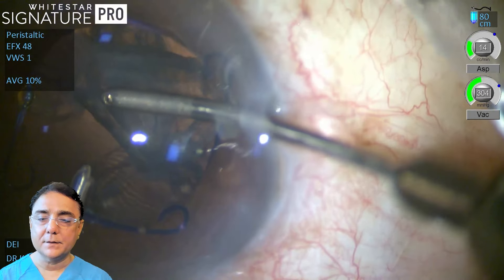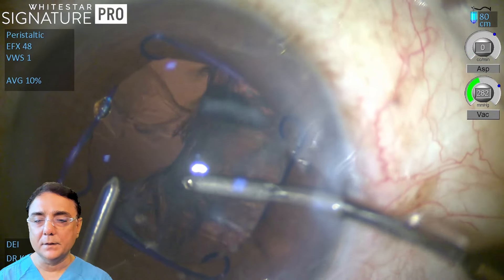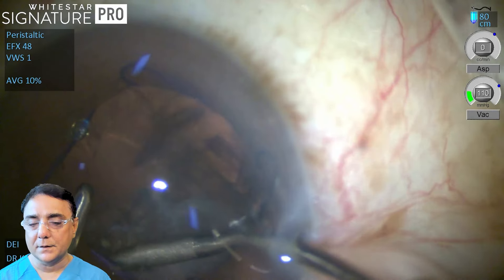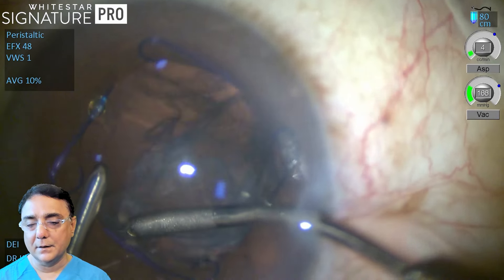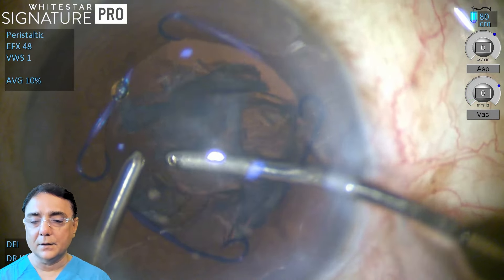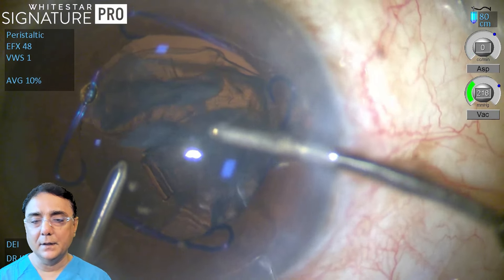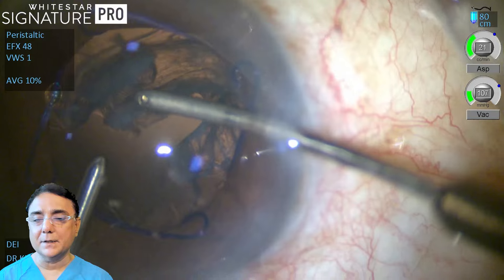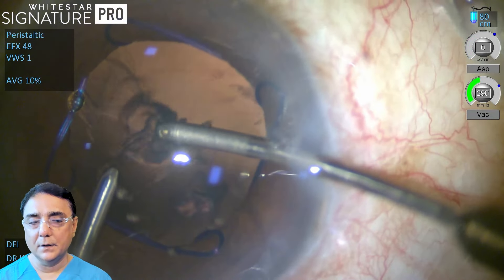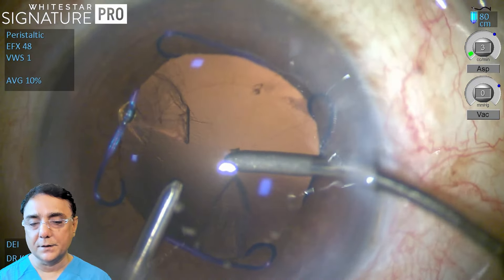Even if the CCC is covered by the pupil in cases of small pupils or anything else, it may be difficult to hold on to the free-floating cortical fibrils. In such a case a different approach can also be taken. Notice here that all the cortical fibrils which are floating freely just below the CCC are being aspirated. At times if that is not visible, one can actually go on to the posterior capsule and hold on to the cortical fibrils on the posterior capsule — watch this very carefully.